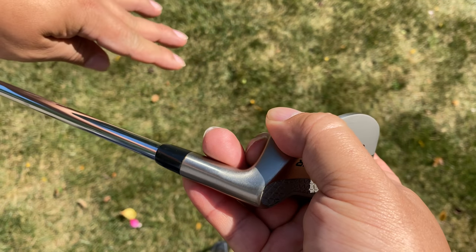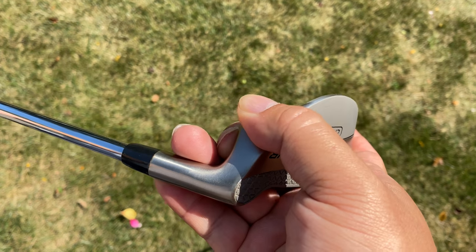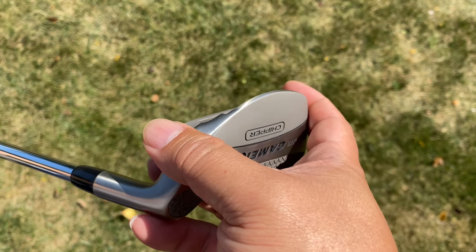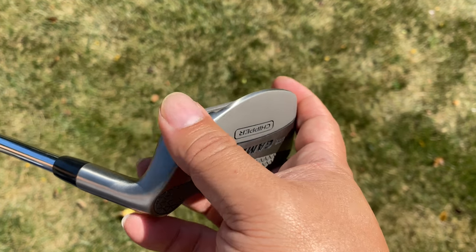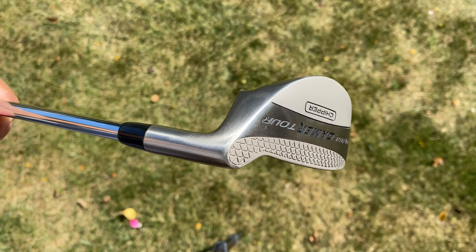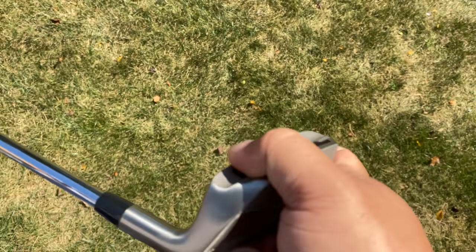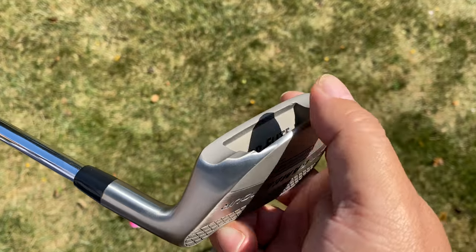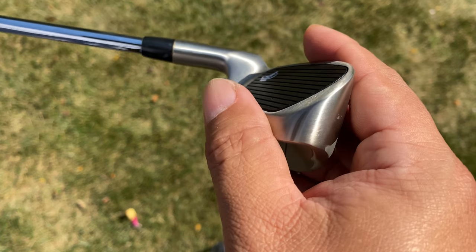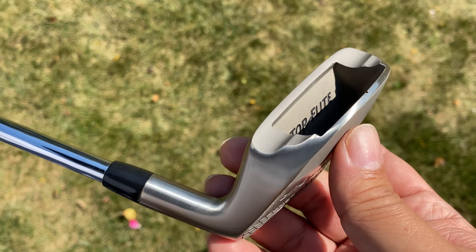Getting out of the rough onto the green, especially when you have to clear two, three, four feet of rough, is a really tough shot. Normally I'd use a 7 or 8 iron, choke down on it, and try to get the ball to fly, sit, and run. But the problem is when you choke up on an iron, you lose a lot of perceived club head weight and it doesn't push through thick grass, so I have tended to chunk it or even shank them. A chipper like this has basically saved my butt. It has really made some awesome shots and you just use a putting stroke on it, and that's what I really love about them.